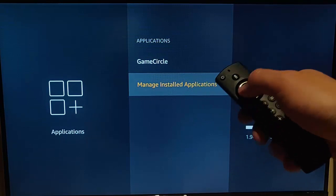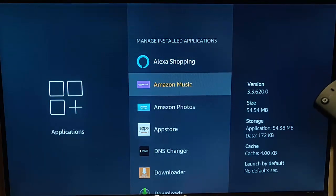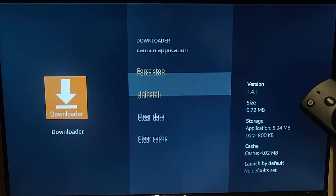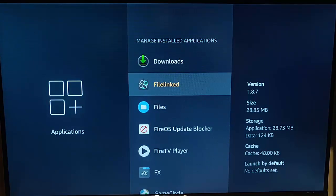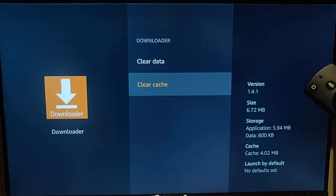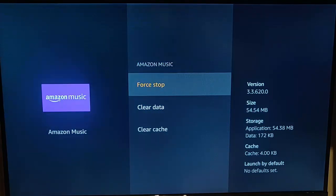Go into Manage Installed Apps if you've got less than 1 GB, and go through any apps you don't want — highlight them, press the middle button, go down to Uninstall and uninstall them. If there are apps you want to keep but the cache is quite large, go into that app, go down to Clear Cache, press the middle button, and the cache will be deleted, freeing up a little more space. Some Amazon apps unfortunately can't be uninstalled — the best you can do is clear their cache.